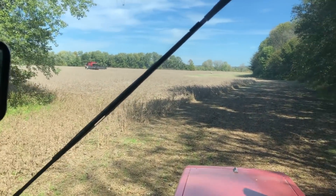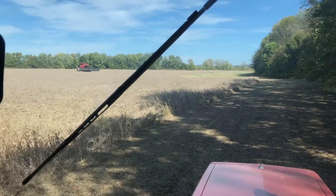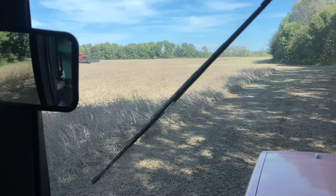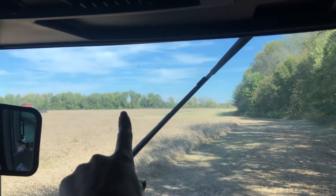All right, so this is the river bottoms. This is what we call the river bottoms, so whenever I say we're harvesting or we're cutting the river bottoms, this is what I'm talking about — right here — and it wraps around back behind that tree line.